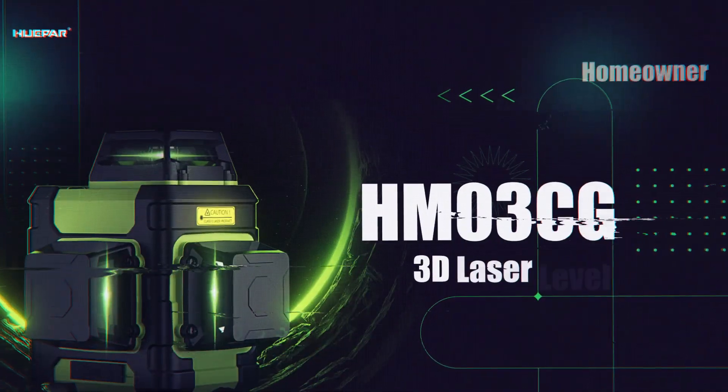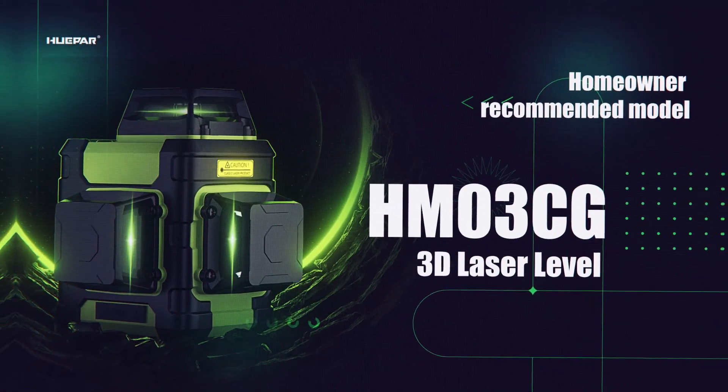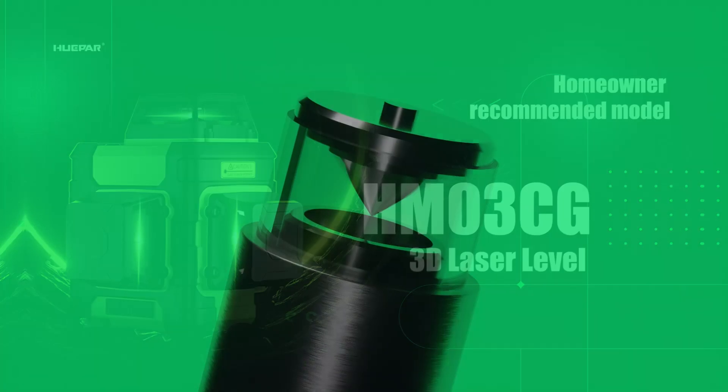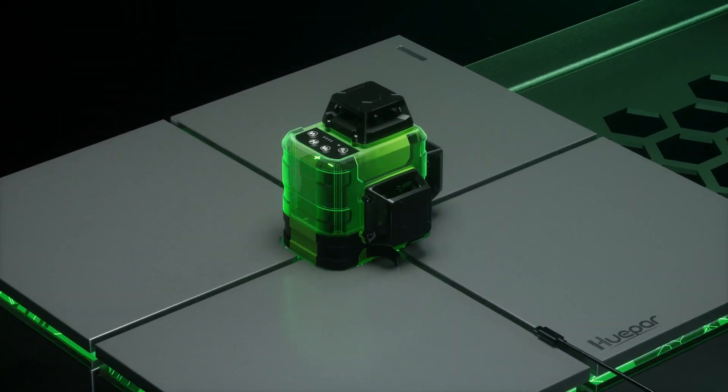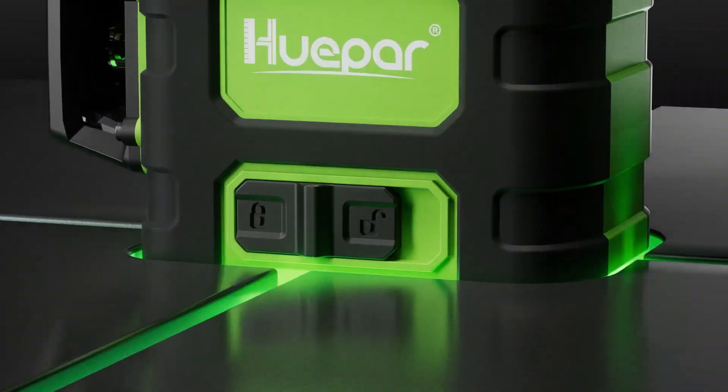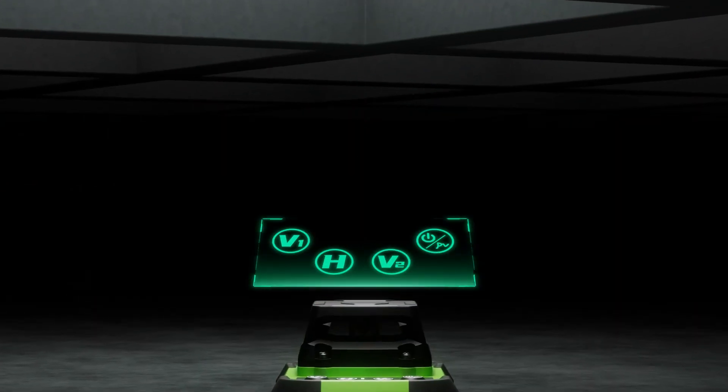Homeowner recommended model HM03CG 3D laser level. Upgraded low energy design and laser technology keep the laser level usable for a long time while maintaining higher brightness and clarity.